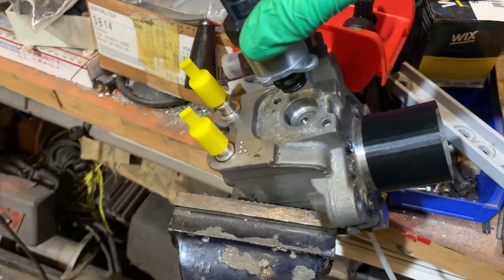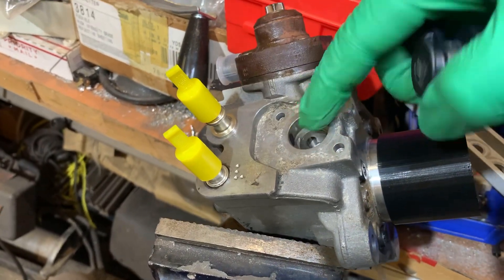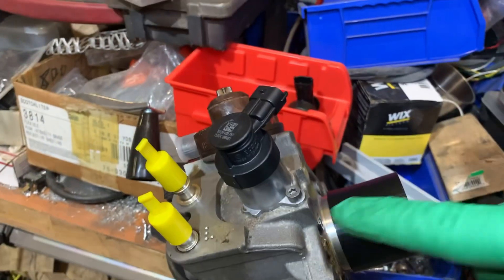The bypass block gets mounted between the metering unit and the pump casing and blocks off some of the internal passages. Since I don't have a second bypass block, I'm going to install the fuel metering unit directly onto the pump. If it gets to the point where I have to swap the pumps out, I'll just swap out the bypass block, lift this off, and bolt it back down again. The fuel metering unit is now installed, and that means the CP4 fuel pump is assembled and ready to go back in the truck.